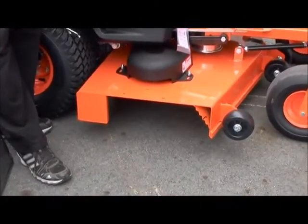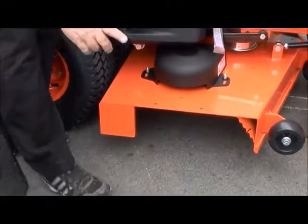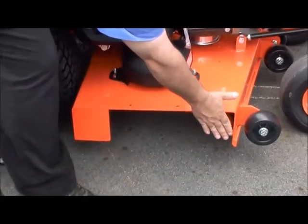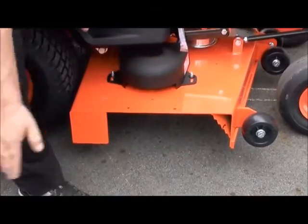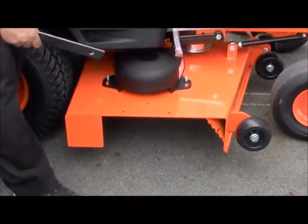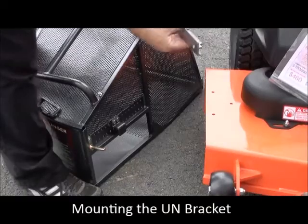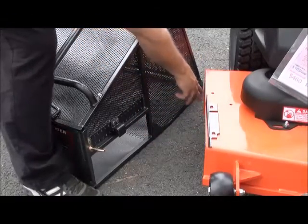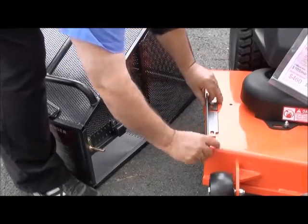This can be used in many different applications. In this particular application with the Bad Boy, one thing to mention is that this flat steel surface on some models is also up front. So if it was up front, this catcher would have to be positioned back further to match up with the opening. For this application we are going to be using the RBUN bracket. This machine has the flat plate back here and nothing up front, so this can be mounted right up to the edge.